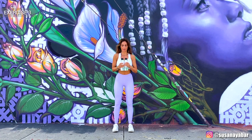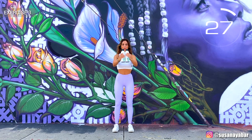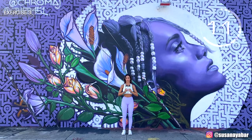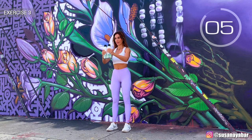Third exercise: hands at chest height and take them forward. Arms at chest height. Stretch all you can. Try to follow my rhythm. Three, two, one. Well done.